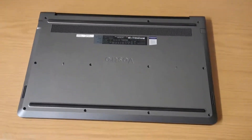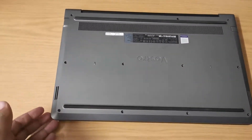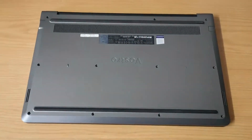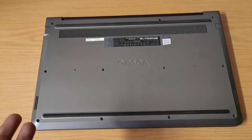Once you are done with that, you have to pull it from these corners and push it upwards. That is how you are able to open it. I've already removed my screws.